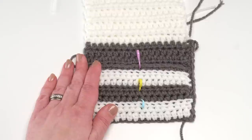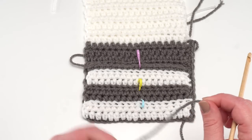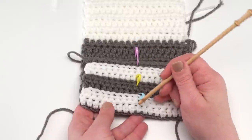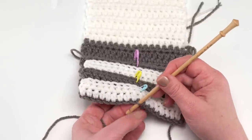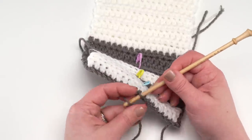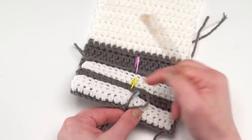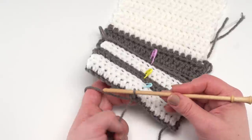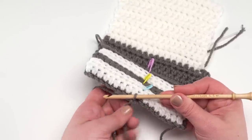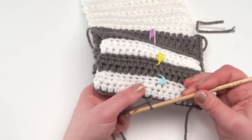Let me do a quick demo of the surface crochet — there is also a separate tutorial linked in the description. To make it easier to see, I'll use the gray yarn. Start at the stitch at the bottom of your marked line, go into that unused loop, and pull up a loop of your yarn — leave enough tail to weave in at the end. When starting the surface crochet, it's helpful to keep a couple fingers pinching that tail end so it doesn't try to pull through.